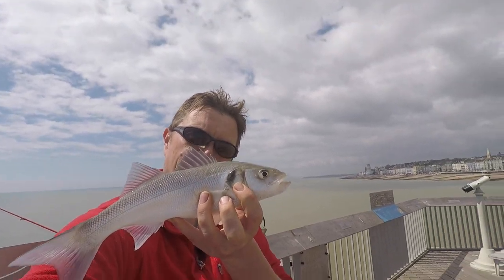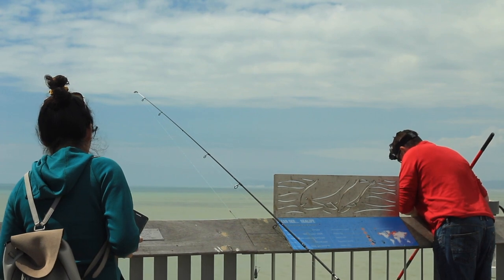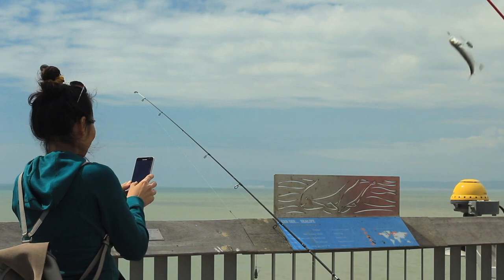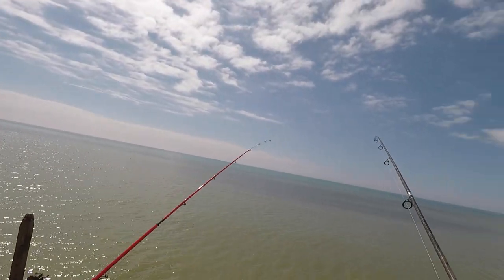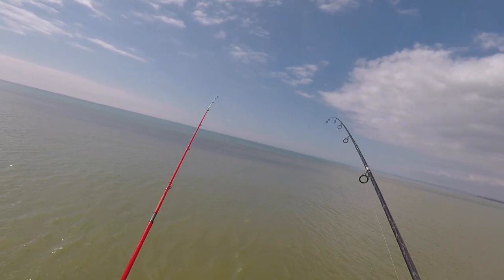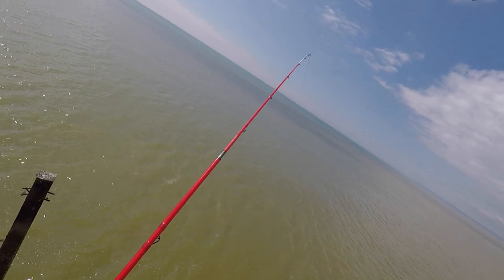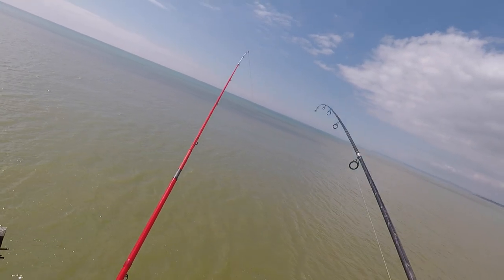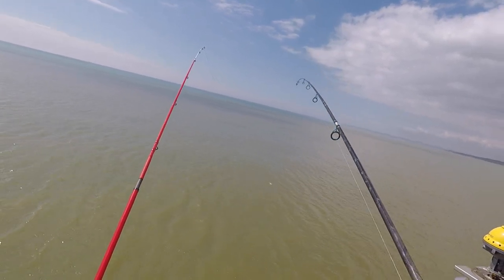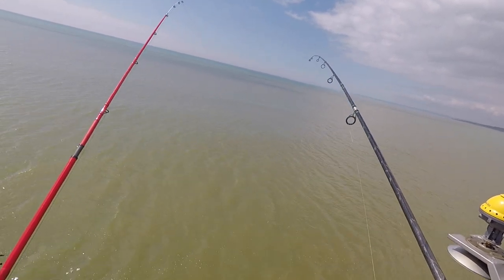That's a beautiful bass — there he is, lovely. I'm going to let this go. You can see it out there — I've brought it to the surface quite quickly, you can see it coming through the water. It's making a little pump for freedom there.